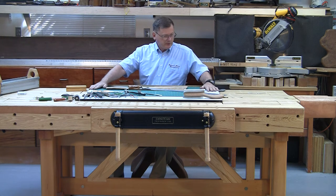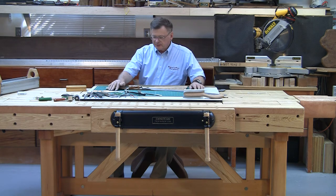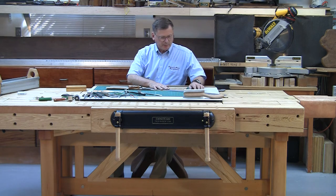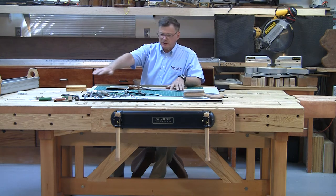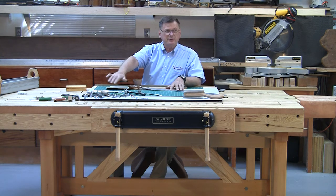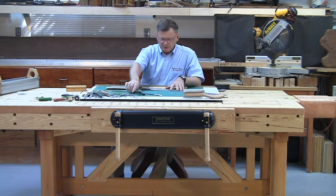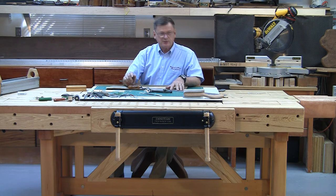I also use the drafting table to put my Alvin self-healing mat on, to do some of my marquetry and parquetry and straight line stuff. Up here on the top gives me plenty of room. You can see I have a zillion little tools out there that you use at different times, including your knives and circle cutters, and so on.